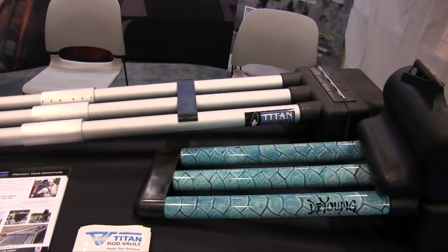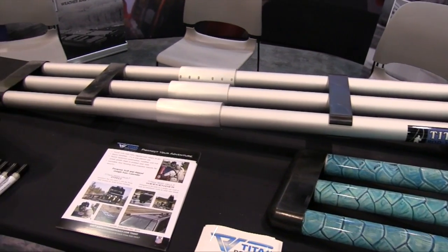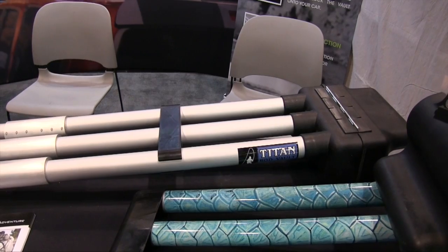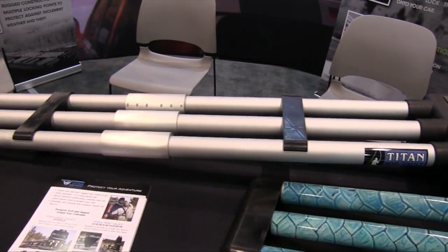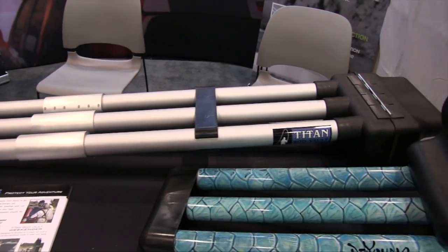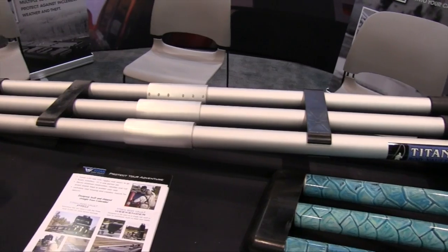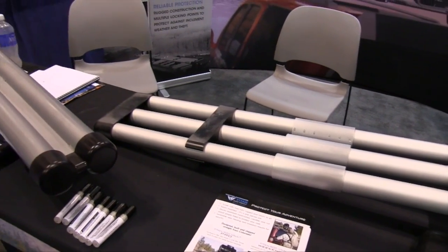Seven years ago we decided that there wasn't a lot of options on the market, so we developed this three-rod holder here — the original pro model. It'll accommodate rods up to 10 foot in length and will hold three of them fully rigged. The convenience and the security of it is the main reason we came up with it, after having several of my own fly rods stolen out of the back of my pickup box.